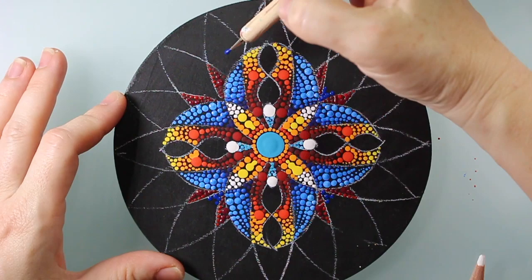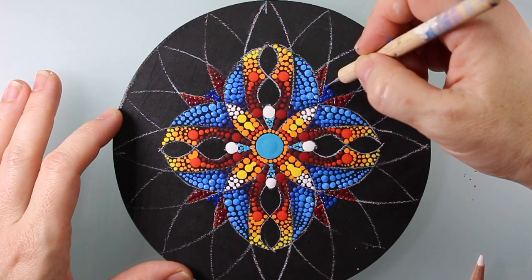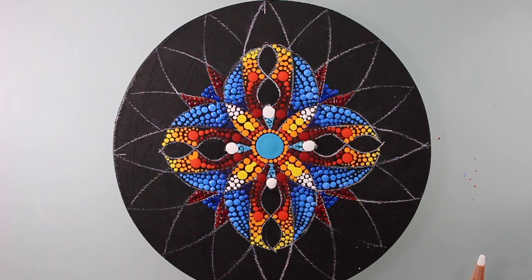Thanks for joining me for part two. In the last video, this is where we left off — we started to add some blue into those petal shapes. What I noticed was I hadn't used any large dots for a very long time, and I like to add contrast in a variety of different ways.